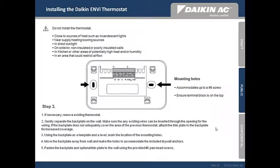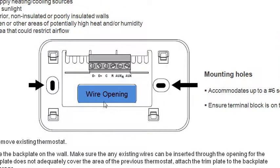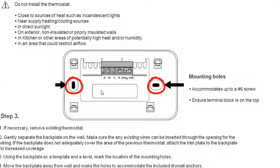Gently separate the backplate from the thermostat faceplate. Make sure the existing wires can be inserted through the opening for the wiring. If the backplate does not adequately cover the area of the previous thermostat, attach the trim plate to the backplate for increased coverage. Using the backplate as a template and a level, mark the location of the mounting holes. Move the backplate away from the wall and make the holes to accommodate the included drywall anchors. Finally, fasten the backplate and the optional trim plate to the wall using the provided number 6 pan head screws.